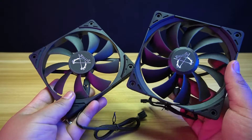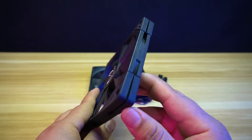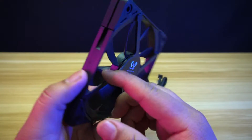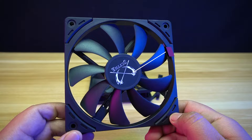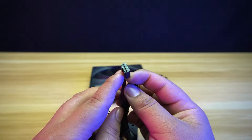For the fans, it has two types: the Kaze Flex 2 Slim and the Kaze Flex 2. The Kaze Flex 2 Slim is 15 mm in height and has a sturdy button bend in the middle. It has rubber pads at all corners on both sides. It has a maximum speed of 1,500 RPM and a maximum airflow of 39.44 CFM. It can be connected using the 4-pin fan connector.